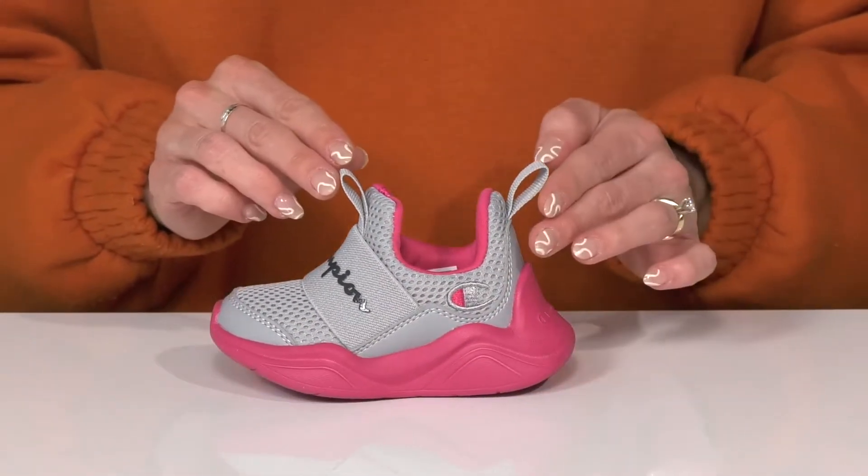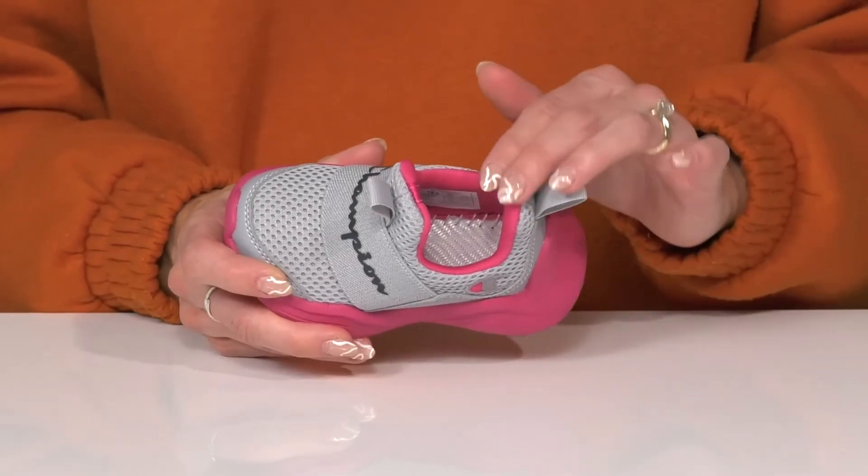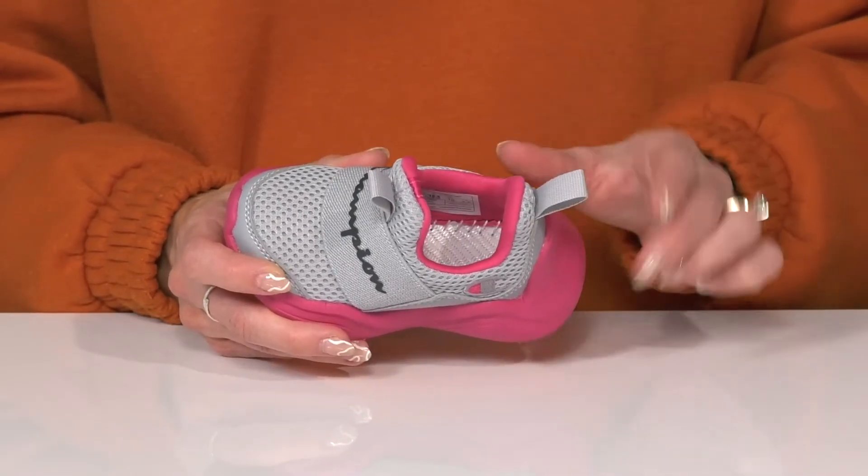These do have a pull tab at the front and back to assist with hassle-free entry, and there's some cushioning around the collar to keep them nice and comfortable.